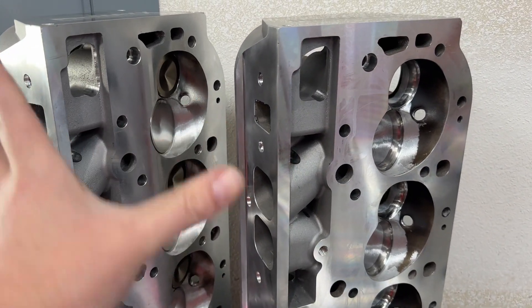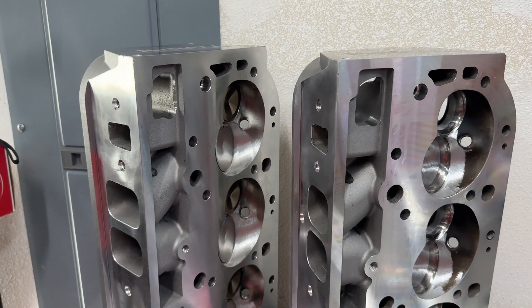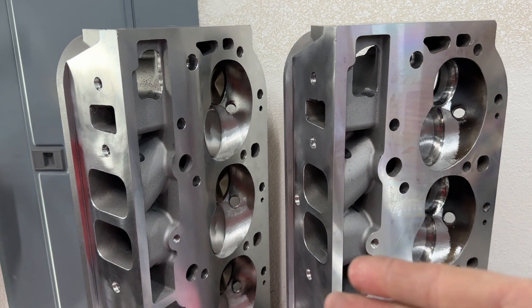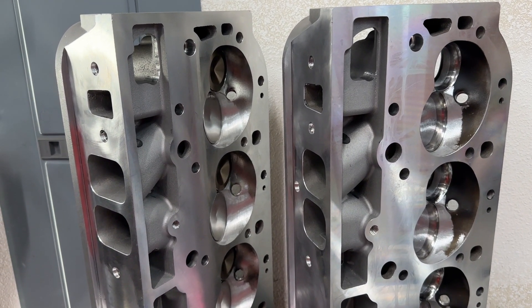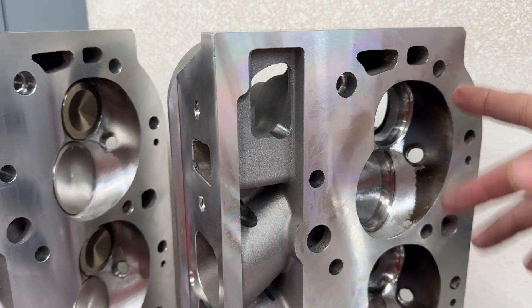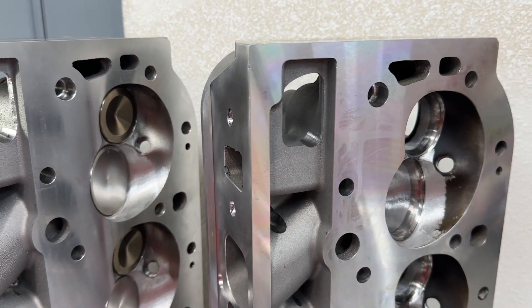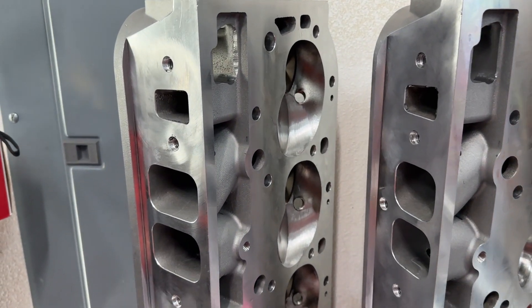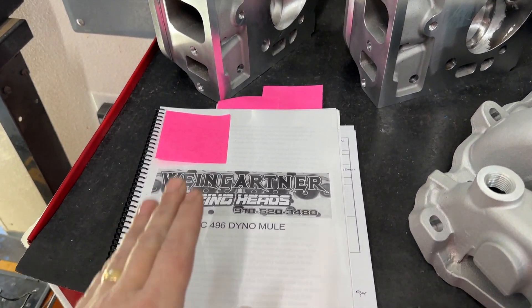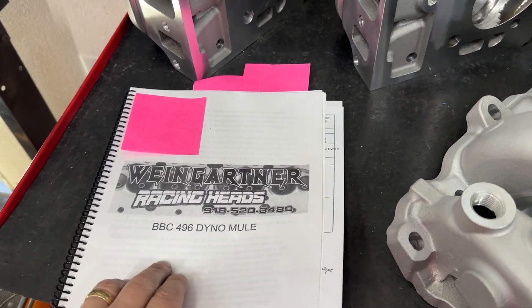This was probably the more interesting one to me because if you looked at the chamber size, these are dramatically different. So the compression ratio — even though I say 10.5 to 1 — with the 290s, because it has a 110cc chamber, the compression ratio was actually much higher, almost a point higher compared to when it was with the 317s. But all the flow numbers and everything you would find is in that book.